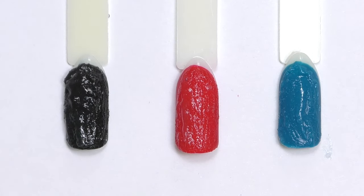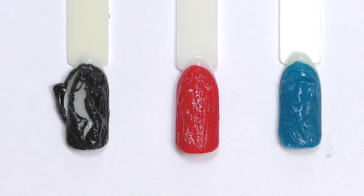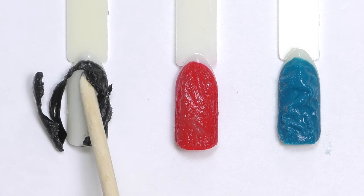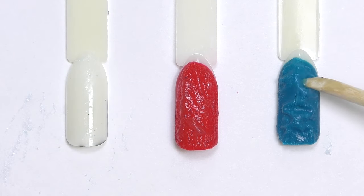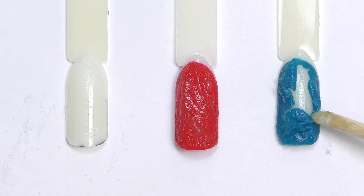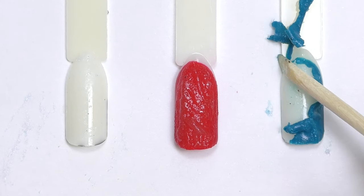Now we can see what happens — and wow, it really works exactly like shown in their ads. On the left one, the product basically fell off the tip easily; I don't even have to press or scratch it. Luxio is also pretty much fallen off the tip. It really does remove easily.